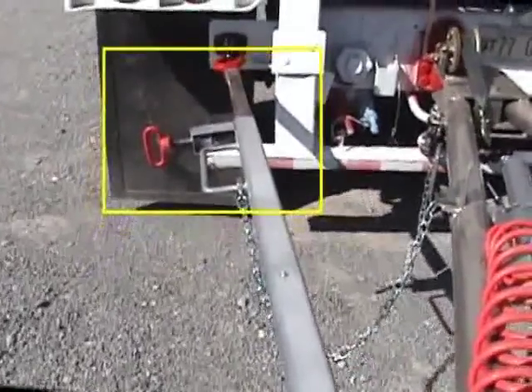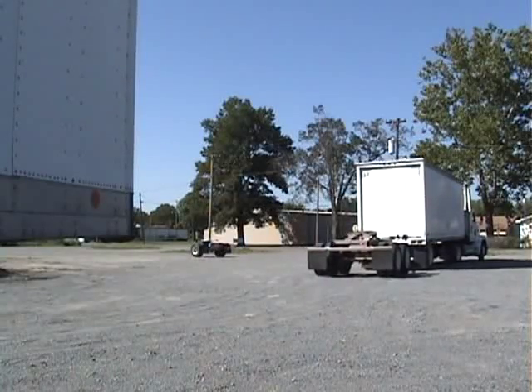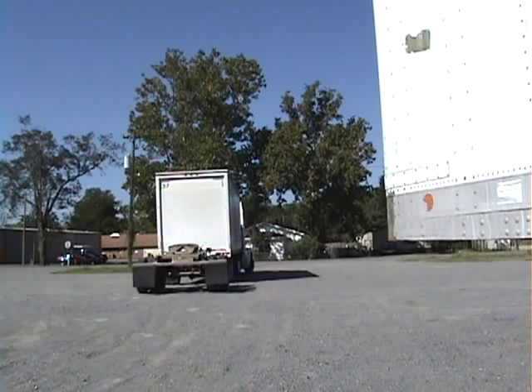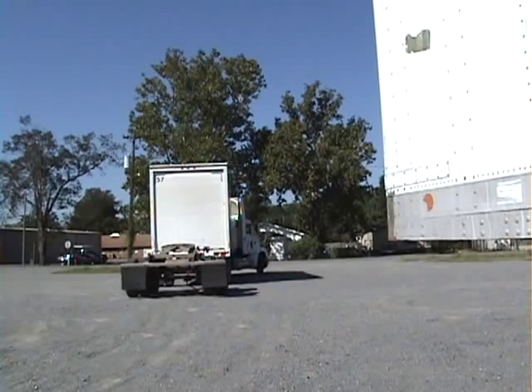Pulling forward extends the XCT until it locks in place with the converter dolly positioned precisely behind the first trailer. Backing up the trailer and dolly is easy, for the converter dolly is now just an extension of the trailer, without any chance of jackknifing the dolly.